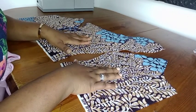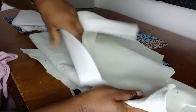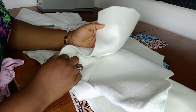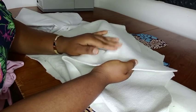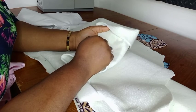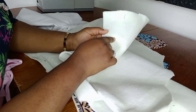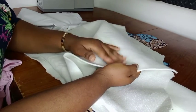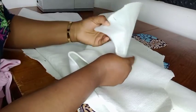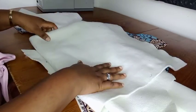I'll be using this woven interfacing. You can see it has got two parts - this is the wrong side, and this is the side I'll be attaching to my fabrics. This is the part that has the gum, so I'll be ironing this part onto my fabrics.